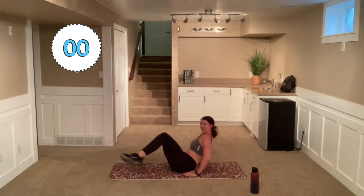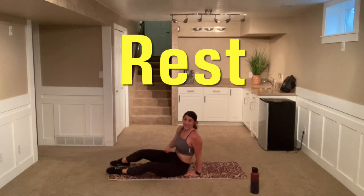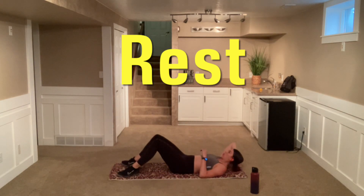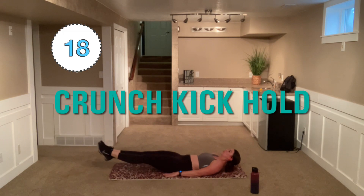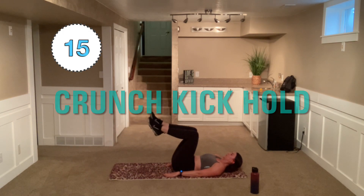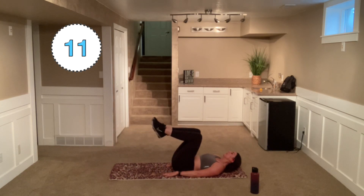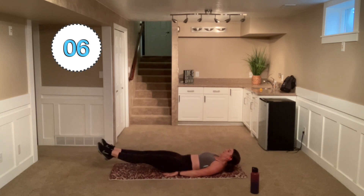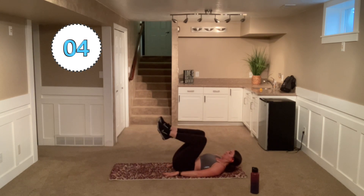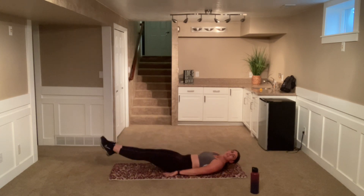Come down to that back here with these holds — kick out and hold. Here we go. Ready? Tabletop position, kick out, hold, hold, hold. Slowly in control, come in. Kick, hold, hold, hold. Slow and controlled. Good. Hold. And in. Core tight. Good.